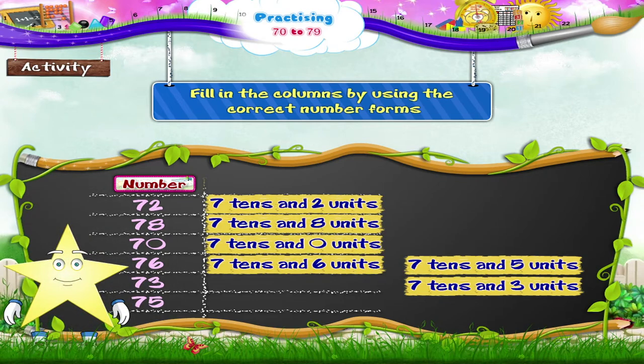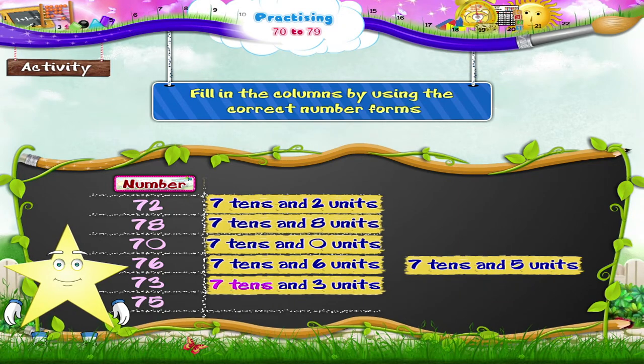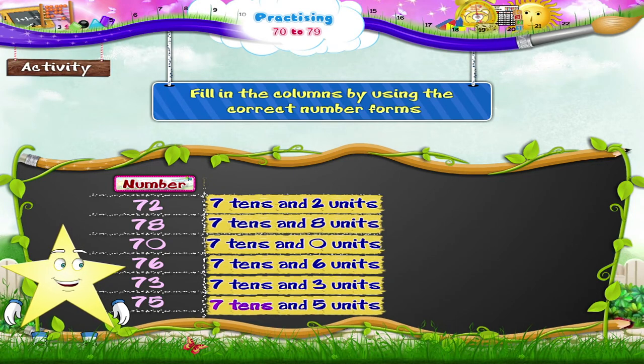Can you help me with this one, Starrie? Number seventy-three — yes, that's 7 tens and 3 units. And the last one is 75, that's 7 tens and 5 units.